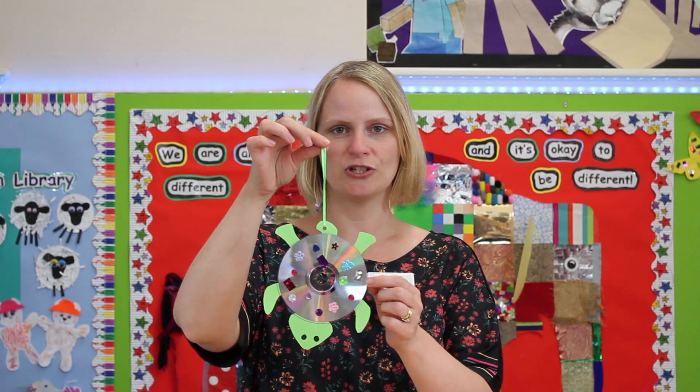Hello everyone, welcome to craft time at Rushden and Irthlingborough Library today. We're going to be making a cute sun catcher, and this craft is suitable for children under five as well as older children.